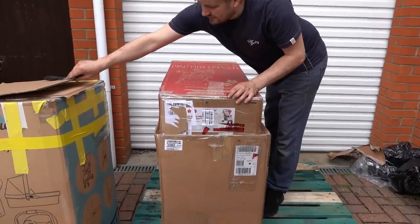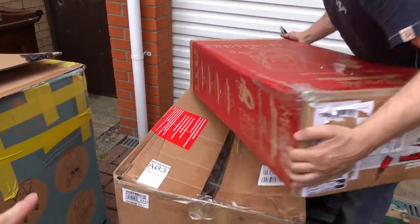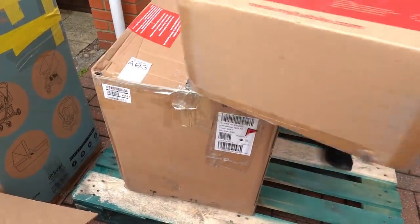We are on the last two boxes — a My Babby stroller and a lamp.